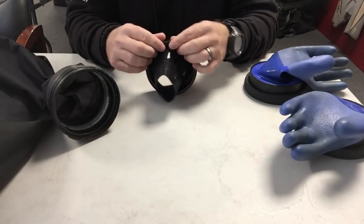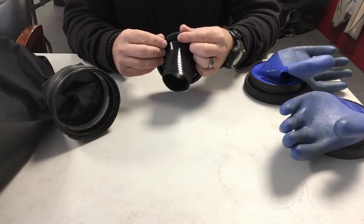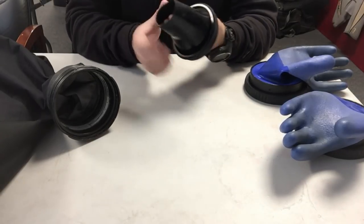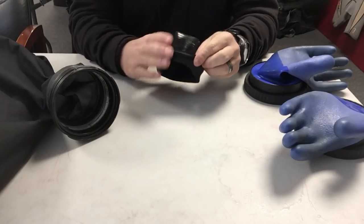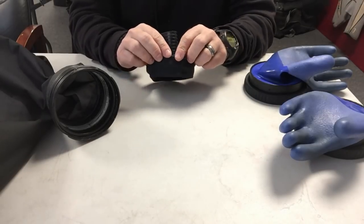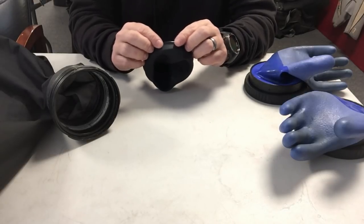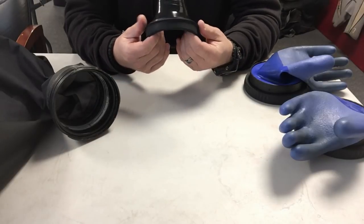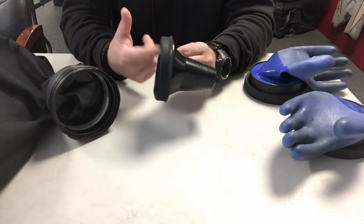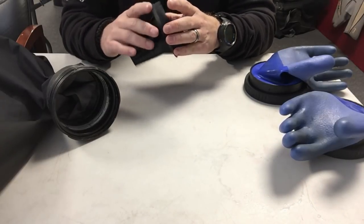Like I said, guys, you need to look at the end game. If you bought a cheaper dry suit — say a thousand-dollar suit — where the seals are glued directly to the wrist, you don't have quick seals. When you tear it, you'll have to get it fixed. A lot of dive shops unfortunately are not set up to fix dry suits, so you're probably going to have to send it off and wait three, four, maybe five or six weeks to get it back. Whereas if you spent a little extra money upfront for quick seals, this is ready to go.